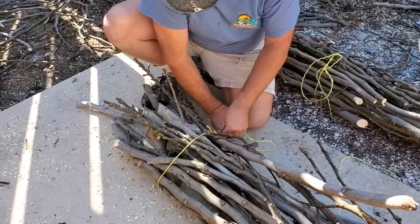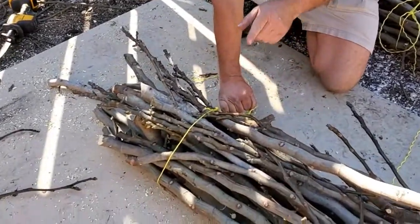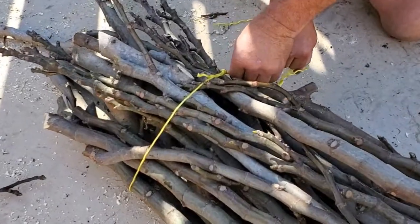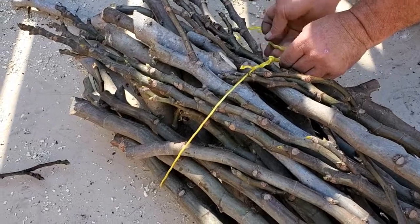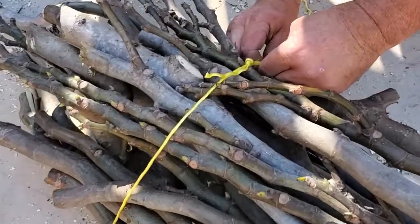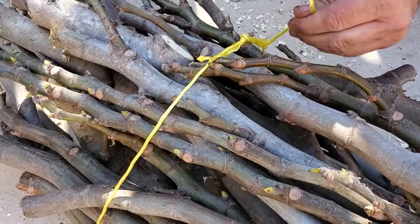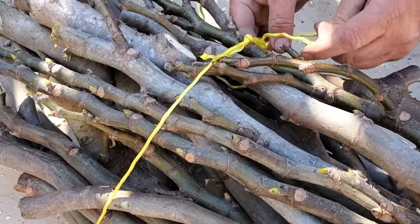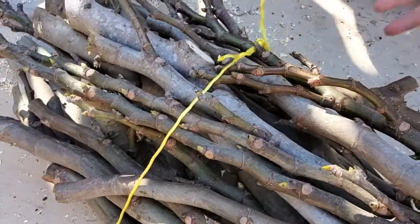Once you get it as tight as you can, you pinch where it's going in, wrap it around and through, then pull it tight. Once it's locked in, I like to go around twice — and there you go, that's your bundling knot.